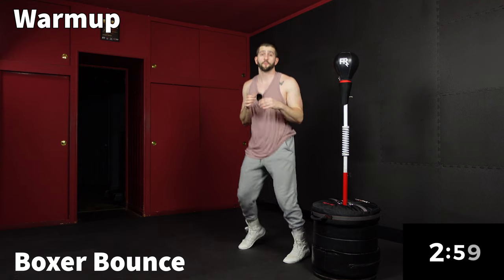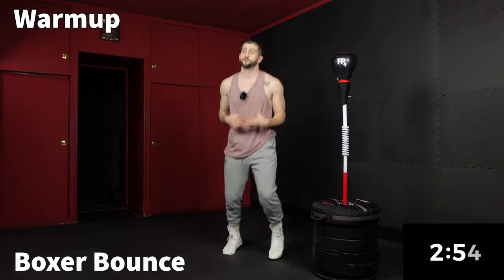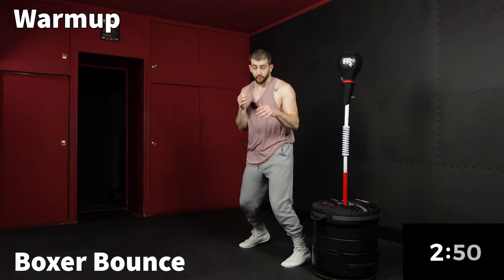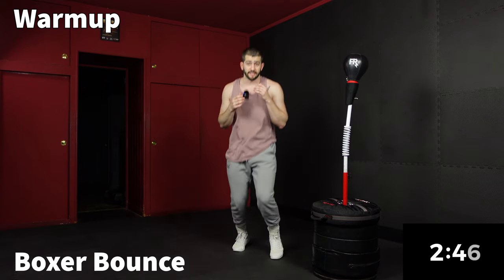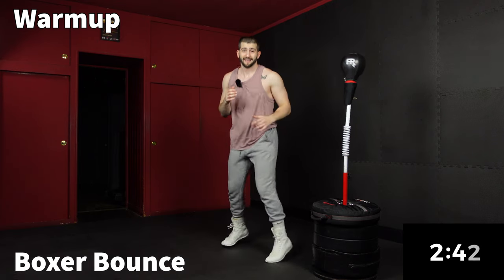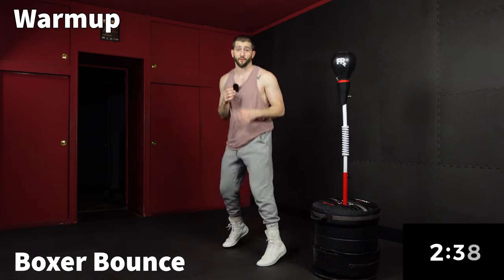We're going to go right into a boxer bounce for 30 seconds. We're in our stance and we're just shifting our weight from lead to rear. Remember, it's not up and down — it's shifting. It's more of a twisting motion on the balls of our feet.